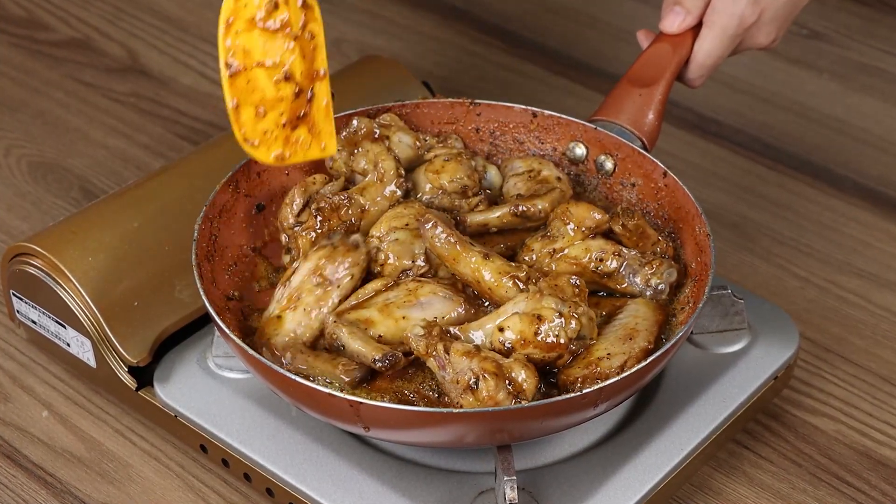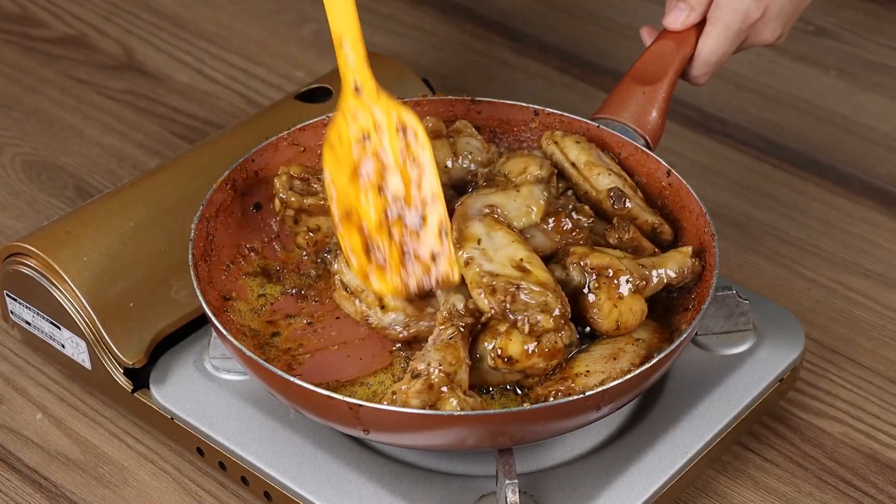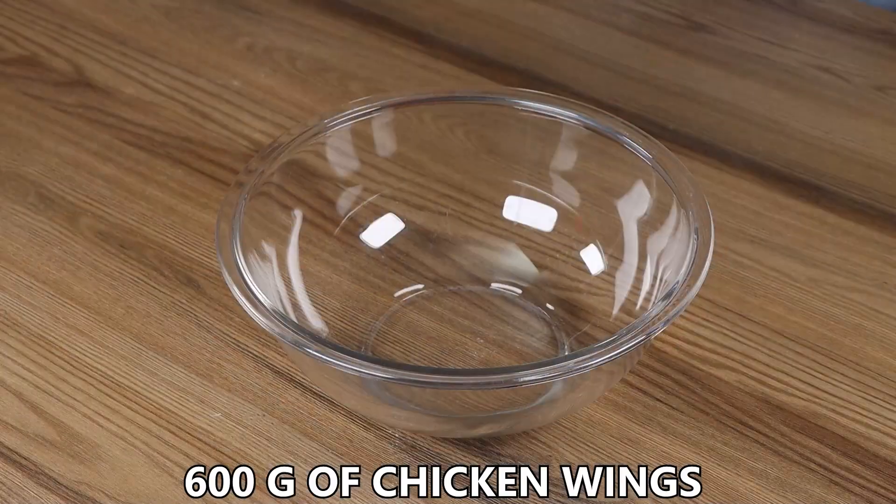Hello you guys! Today we're going to prepare a quick and tasty chicken wings recipe. I'm sure kids will love it!